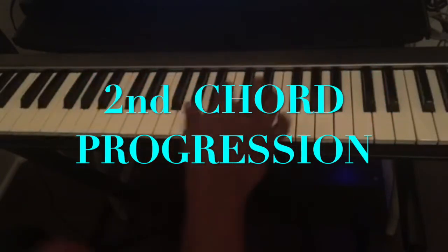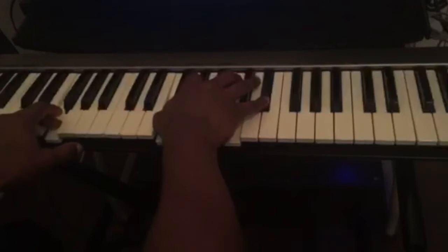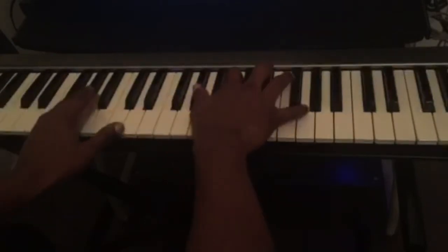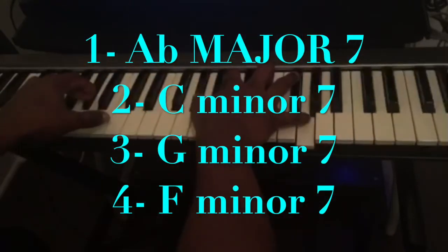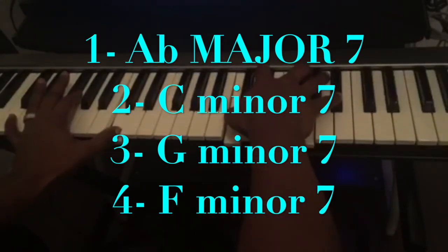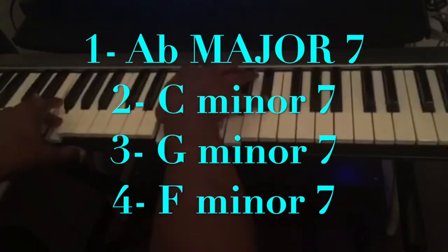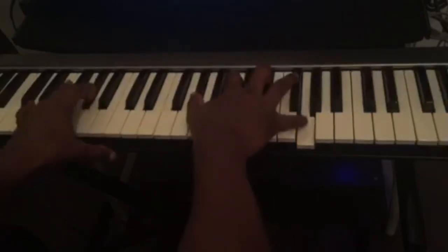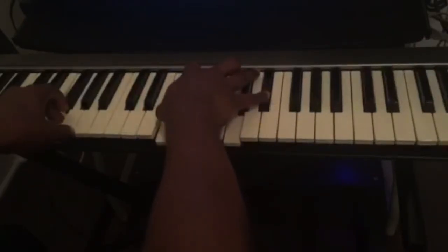The second chord progression is going to be: the first chord is an Abmaj7, second chord Cm, third chord Gm7, and the fourth chord Fm7. So: Abmaj7, Cm7, Gm7, Fm7.